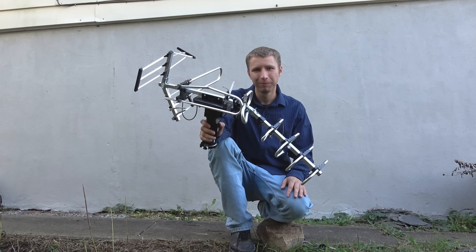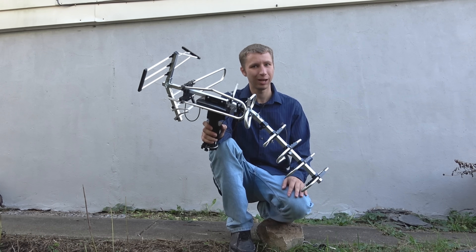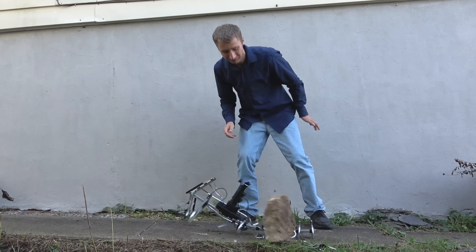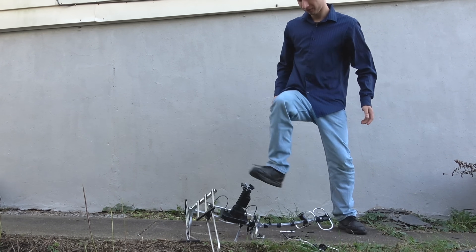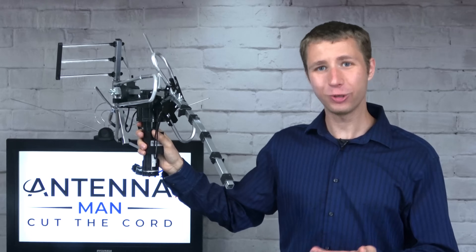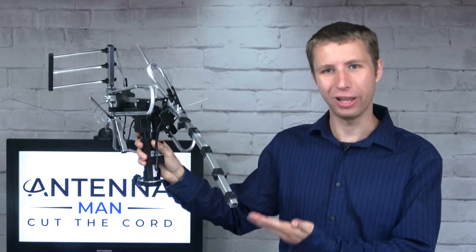I think this suffered enough. Did it not? Maybe it needs to suffer a little bit more — there's still some back reflectors on here. In case you didn't get the memo, don't buy this antenna.